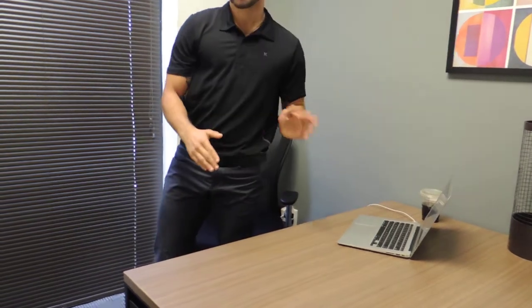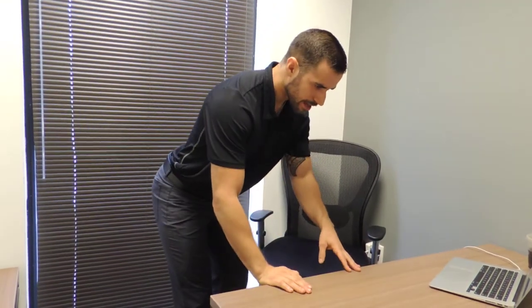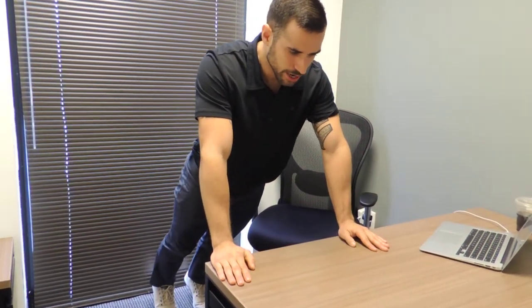As we do this, body position is going to be really important because we want to be really straight, or as straight as we can be. I don't want my butt getting pushed back like that or anything like so. From here, I'll go ahead and back myself up and make my body completely straight.